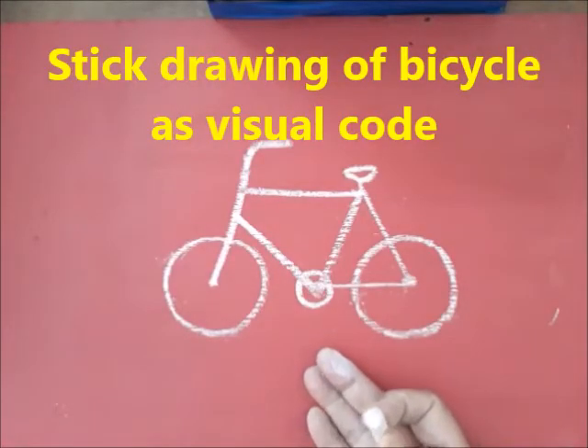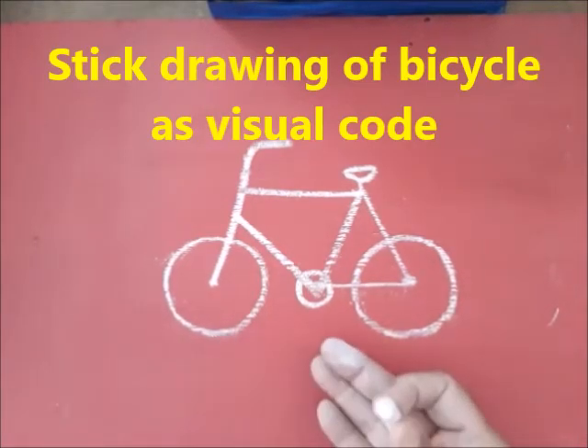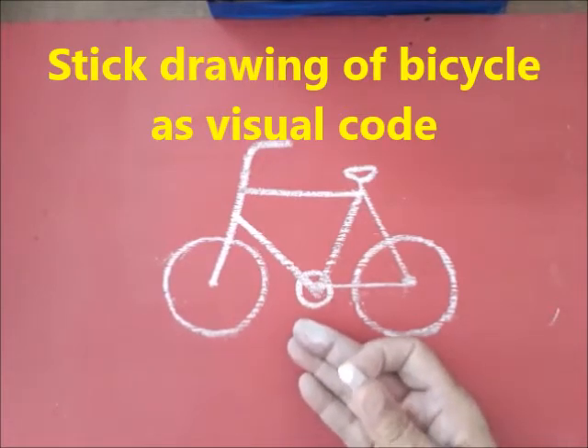This is the stick drawing of a bicycle which can be used for classroom instruction. Let's draw it with a basic structure.